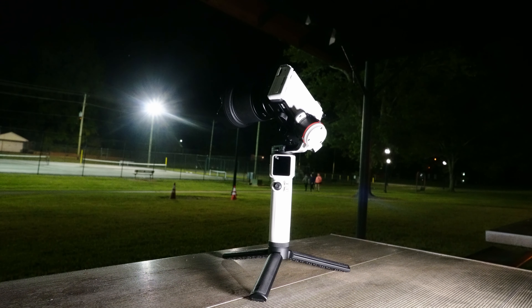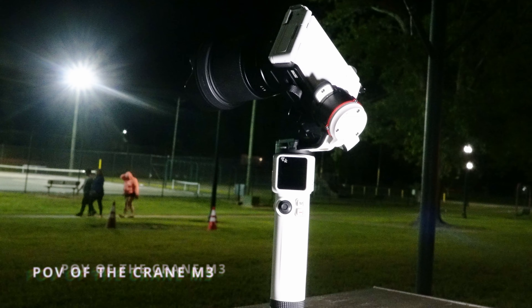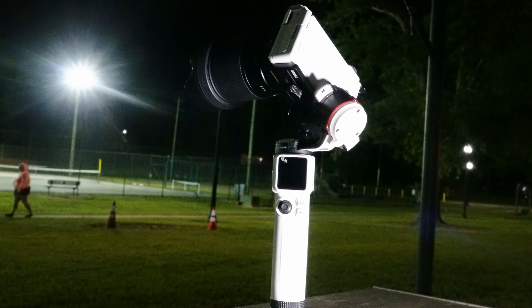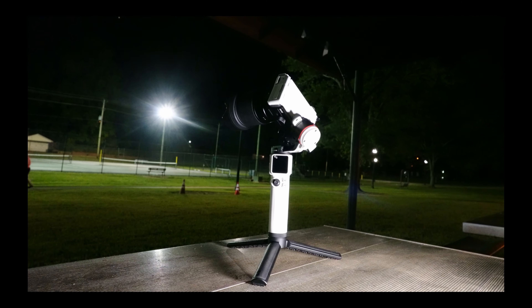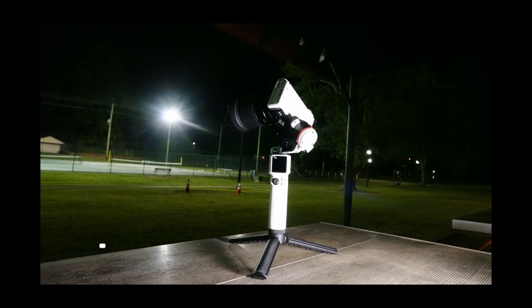Hello, welcome back to my channel. In this video I will be doing a POV of the Zhiyun Crane M3 gimbal. POV stands for point of view. I didn't have much time tonight because it was nighttime, so I will be showing you a couple of modes for the ones who may be on the fence about whether they want to get a gimbal or not. I suggest you get one if you're a content creator, photographer, or videographer.